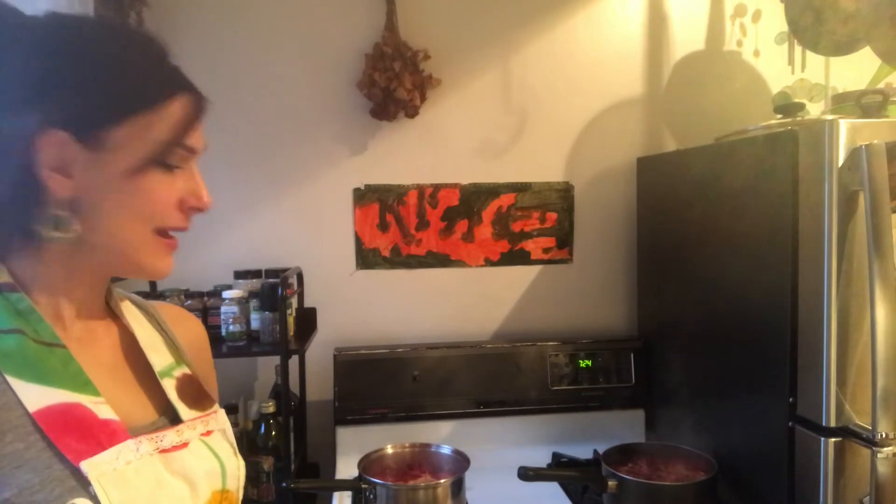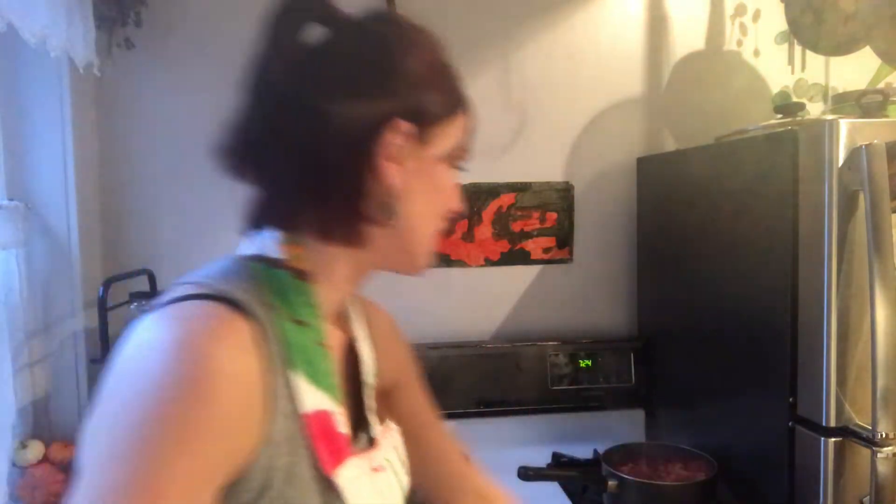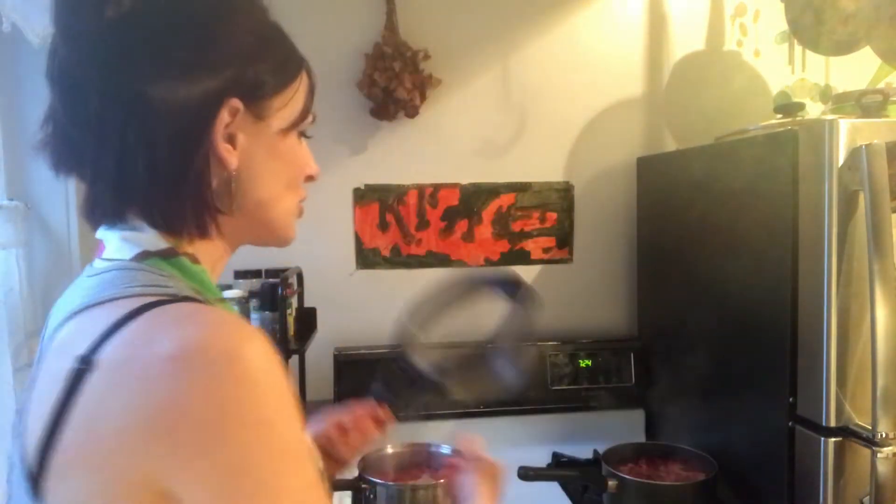I think these veggies are pretty ready. I just check them with a fork. Take them once you feel they're really soft. Now, what you want to do — don't just drain that water. This water is full of vitamins and minerals, so put it through a strainer into something like a bowl. Because we're going to add that to the soup. So don't waste it.